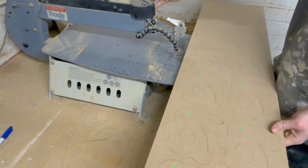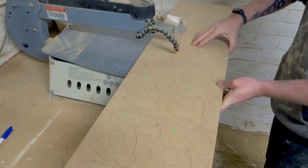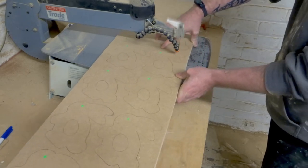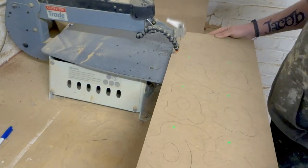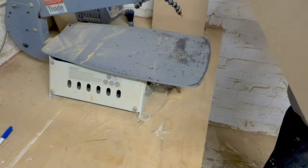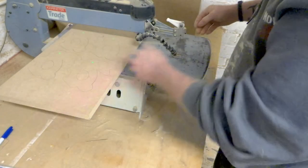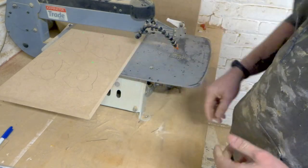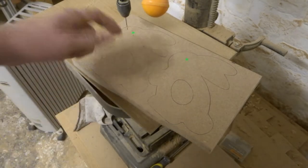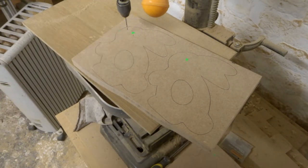Right, bit of third time lucky — let's see if we can get this cut. So I'm just going to get the rest of these cut up now and then we'll head over to the drill press and drill the holes. So I've got all these cut out — I did actually cheat, I went over to the bandsaw and used the bandsaw to cut these out because it was a lot quicker. Which I should have done in the first place — I'd have saved myself a couple of blades!